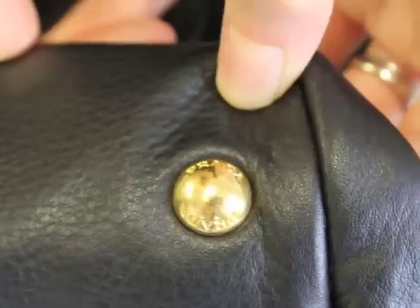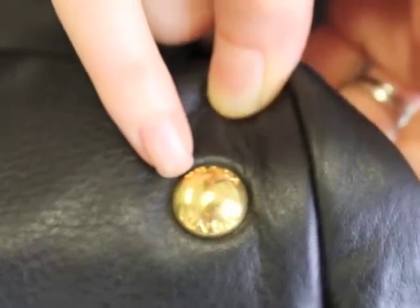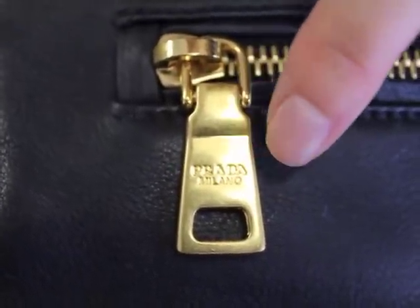Next, we're going to move on to the hardware. Your hardware is going to be engraved with Prada. As you can see, it says Prada on the top and Prada on the bottom. And you're also going to see Prada, as you can see right here, on the zipper.